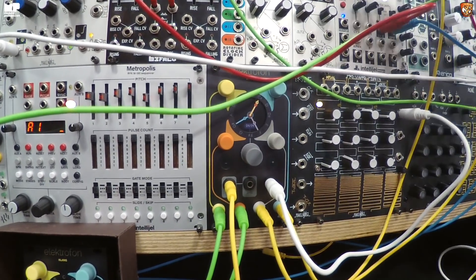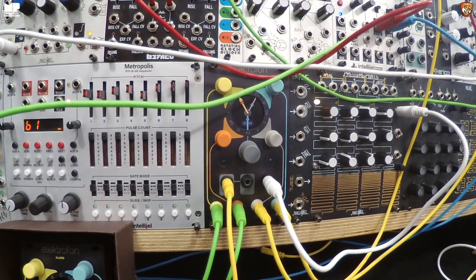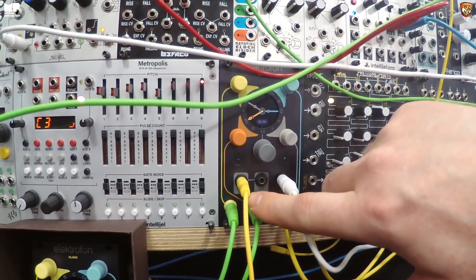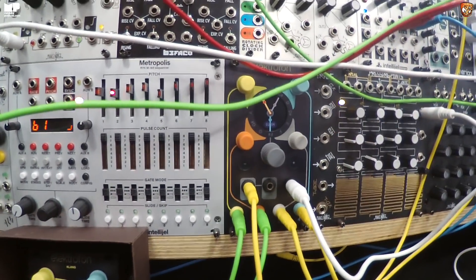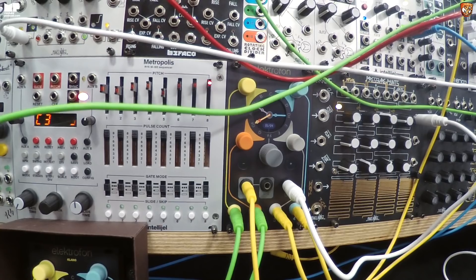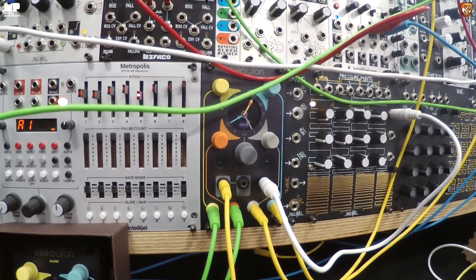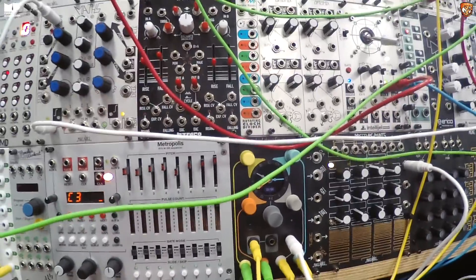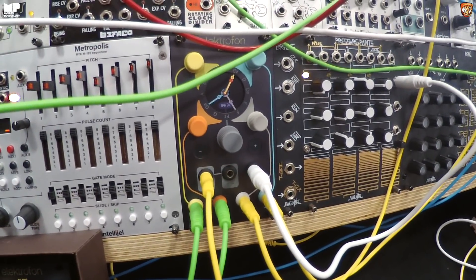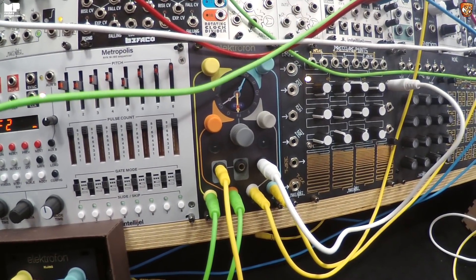In terms of stepping through the saved chords, can you go backwards? Is it CV addressable? Yes, you can go backwards or forwards. This is the trigger input which triggers the chord change, and this is the direction CV input. If you feed it a negative voltage it goes backwards, and a positive voltage goes forwards. There are lots of interesting patches with a sequencer or a step-random source — having defined musical chords you can randomly or very intentionally shift through.